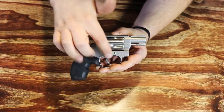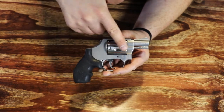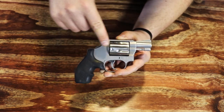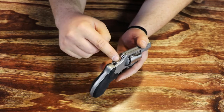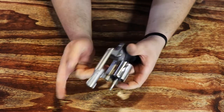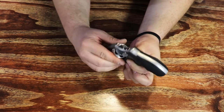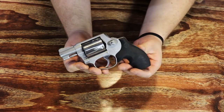The stainless steel frame was bead blasted to this matte finish, which is really nice. He left the cylinder high polish stainless and also bobbed the hammer and did a high polish stainless on that as well. He chamfered the chambers for easy reloading — those bullet noses go right in there really nicely.